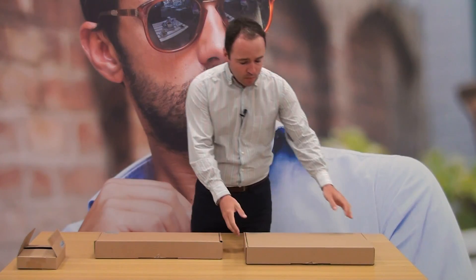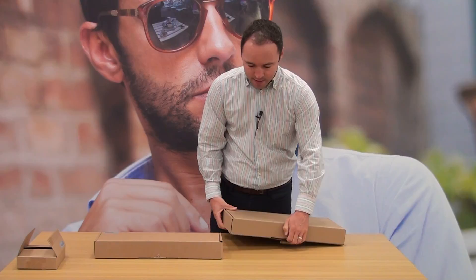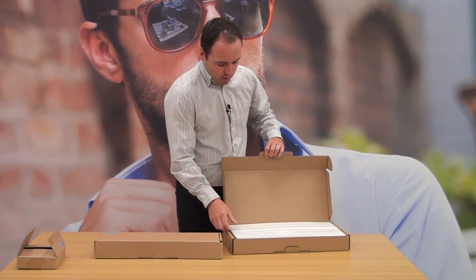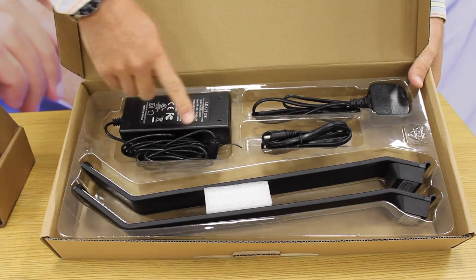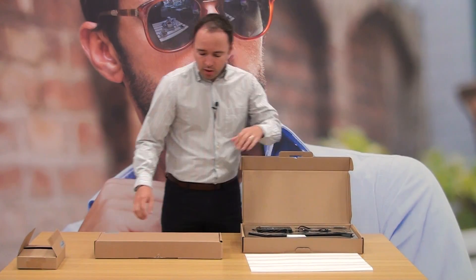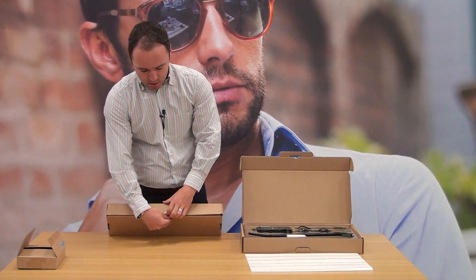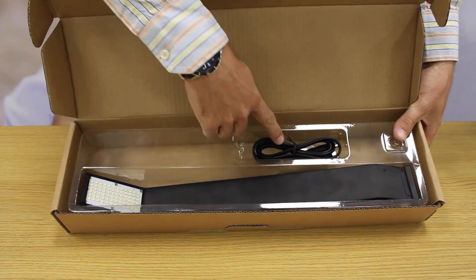We sell the product in various different kits. The first example is the main product, which we're selling as a double light kit. As the name suggests, the kit comes with two lights, a power pack, and a two-and-a-half meter linking cable. A fantastic feature is that you can actually link five lights together using a single power pack.